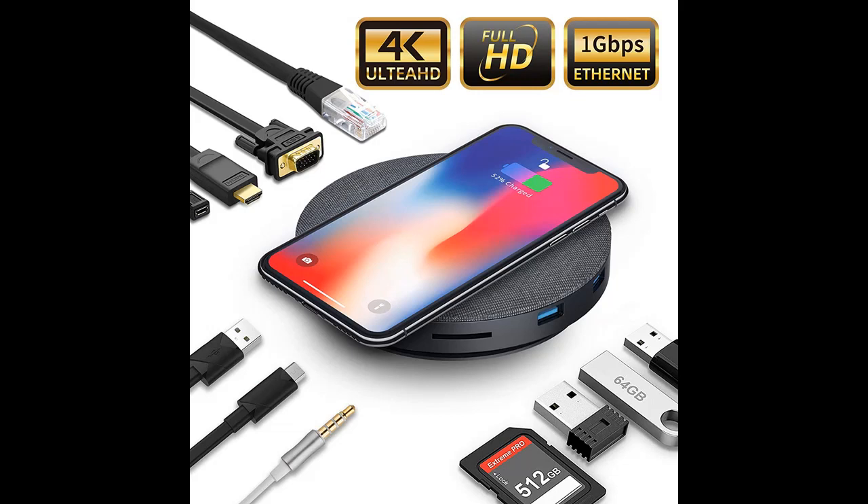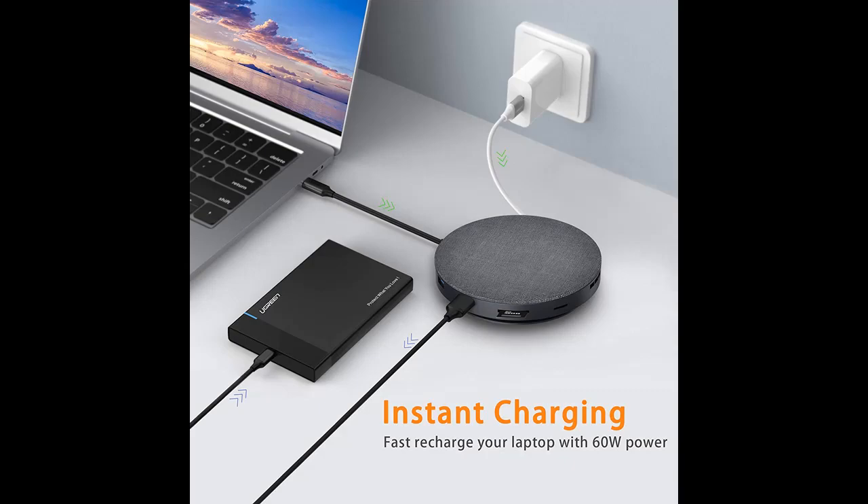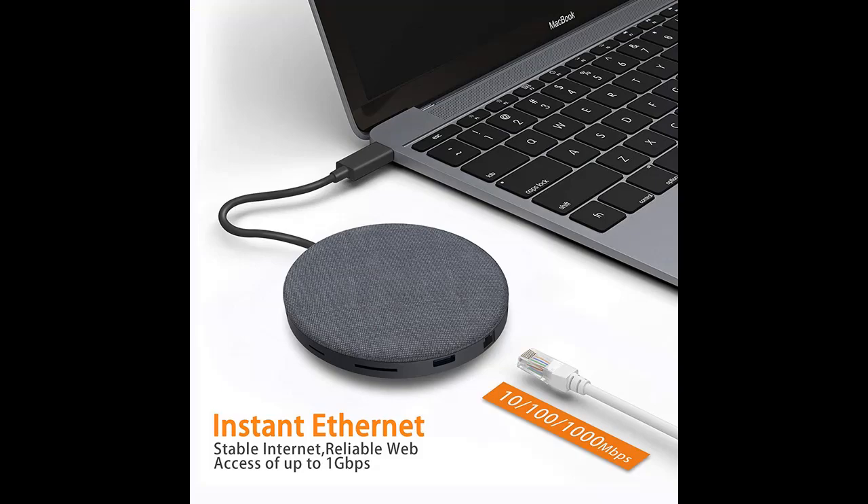Extensive capability — updated 2019 version USB-C hub with wireless charger and fan. Connect to the latest MacBook Pro or USB-C devices with this multi-port USB-C hub featuring an Ethernet port, a USB-C charging port with power delivery, a 4K HDMI port, an SD card reader, a TF card reader, a 3.5mm audio/mic 2-in-1 jack, a VGA port, 2 USB 3.0 ports, and 2 USB 2.0 ports.